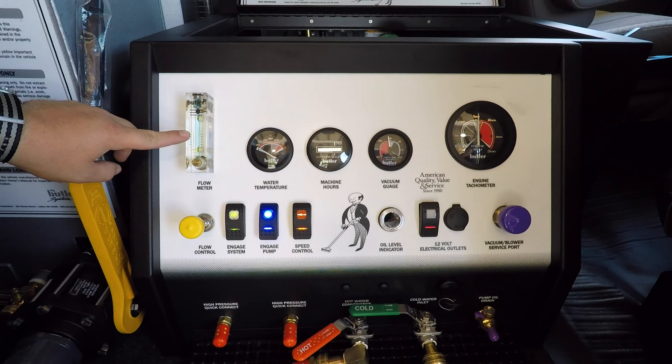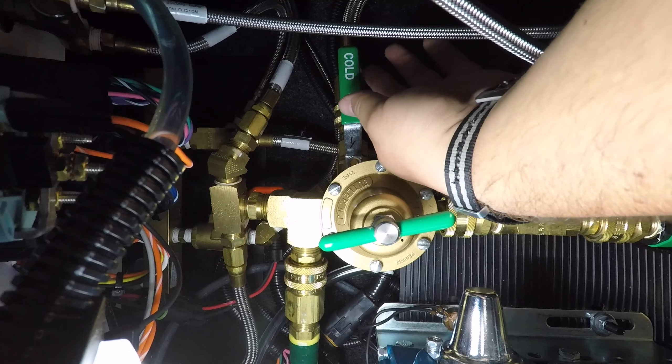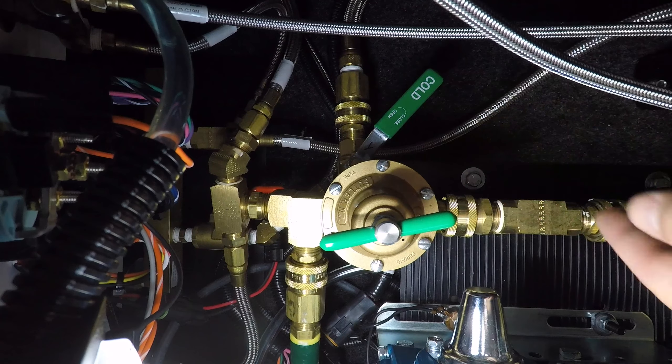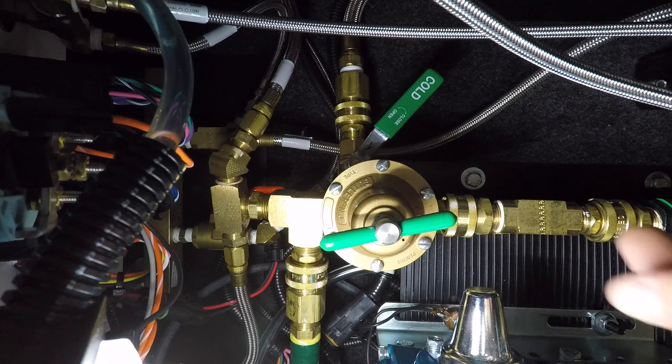Detergent should begin to flow and you will see the air bubbles being pulled through the meter. If detergent does not begin to flow, partially close the fresh water tank ball valve or cold water inlet valve number 1050 or number 1020 until the detergent begins to flow. Then open the valve back up.